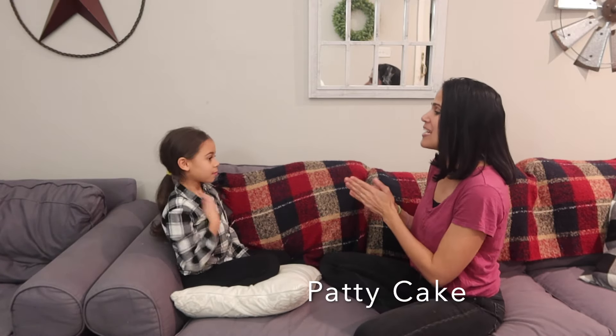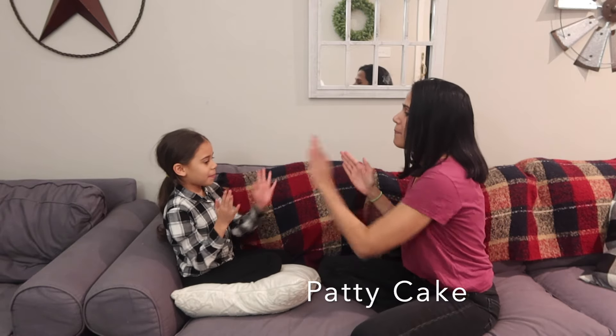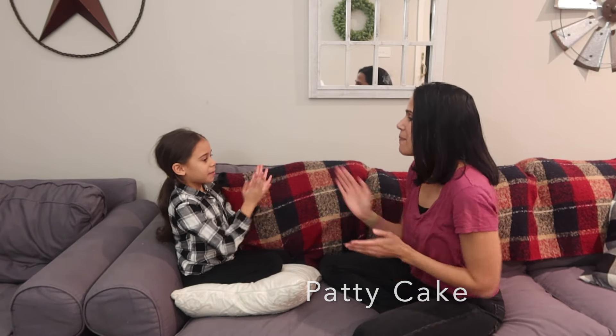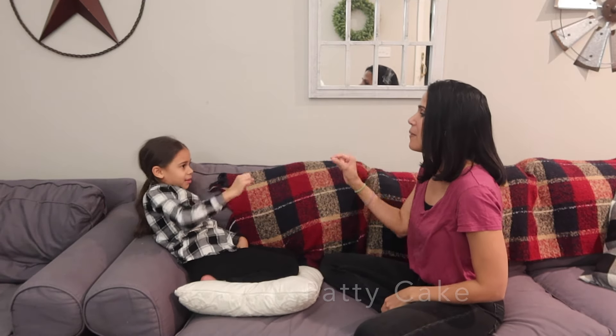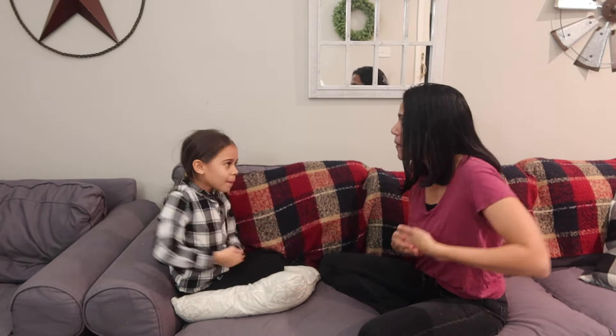Now we're going to do it a little bit faster. Ready? Patty cake, patty cake, baker's man. Bake me a cake as fast as you can. Roll it and roll it and mark it with a B, and put it in the oven for baby and me.